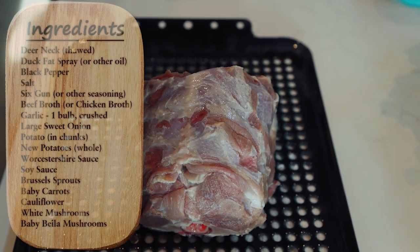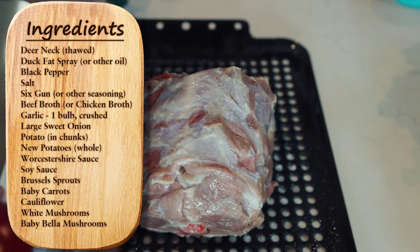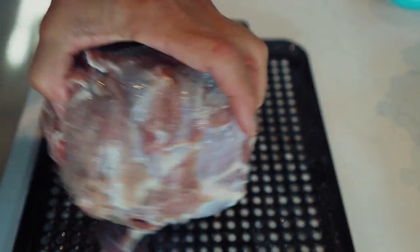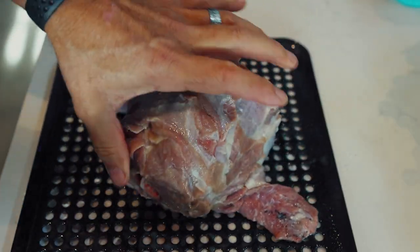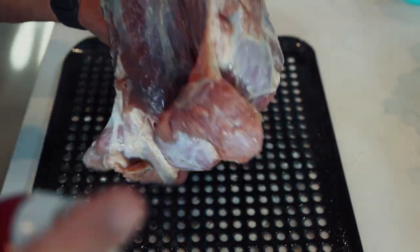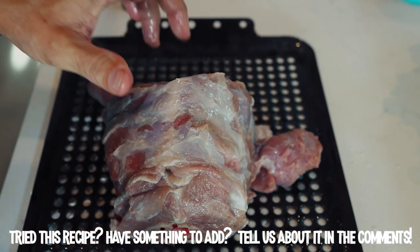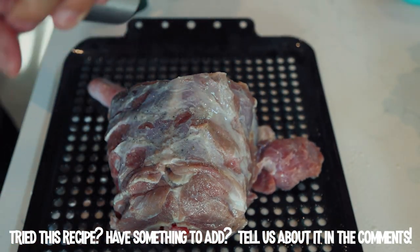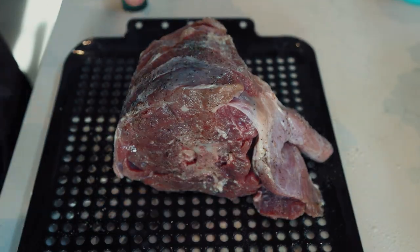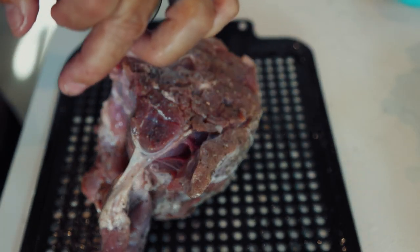While we wait for the fires to get going, we're going to spray a little duck fat on here as a binder. This is a little doe, really small neck. Got a little piece of dirt on there, so find that dirt and cut it out. All right, we're back at it — finish spraying it down real good. I honestly don't think you can put too much pepper on some meat.